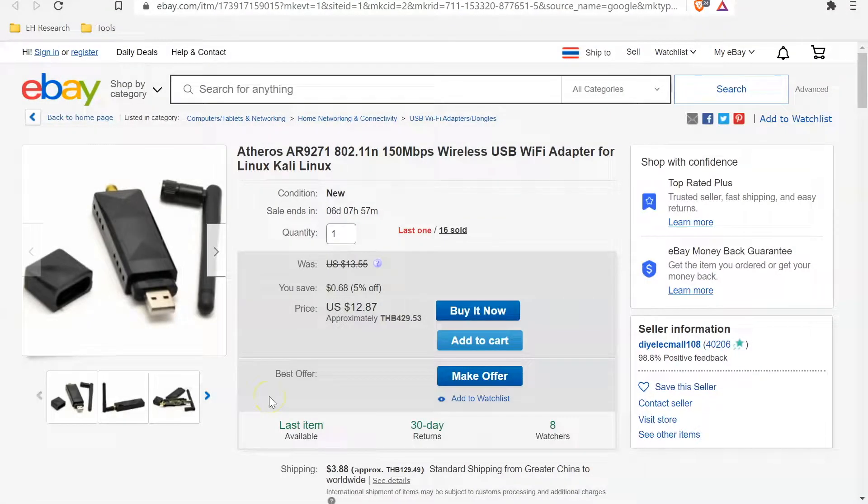I'm going to introduce you to my secondary wireless adapter that I use in wireless hacking videos and also for work. This is the Alferos AR9271 wireless adapter and this is probably one of the best adapters penetration testers can start out with if you are looking for a budget adapter.